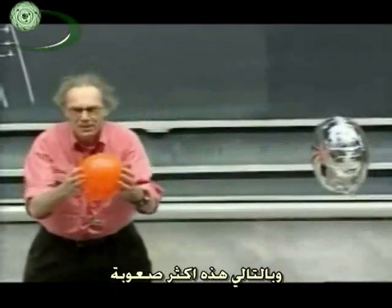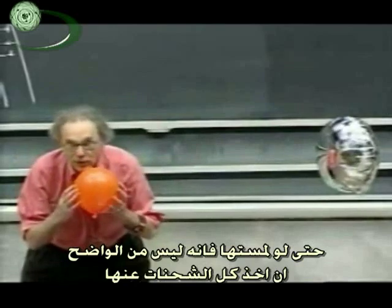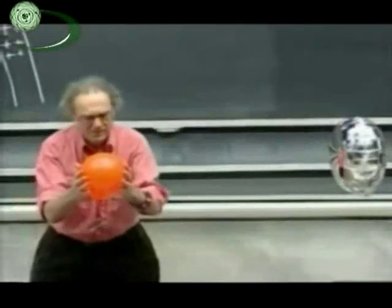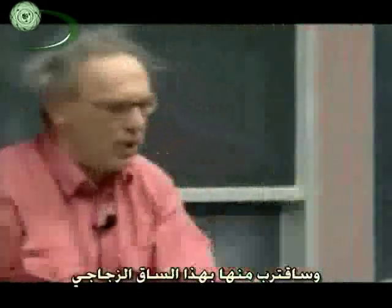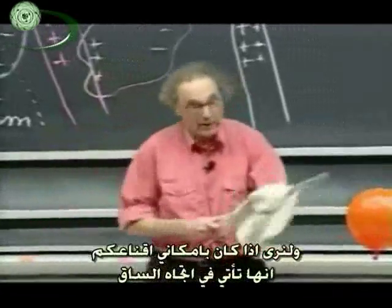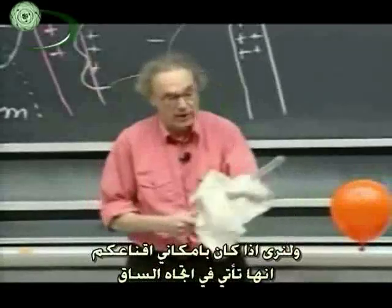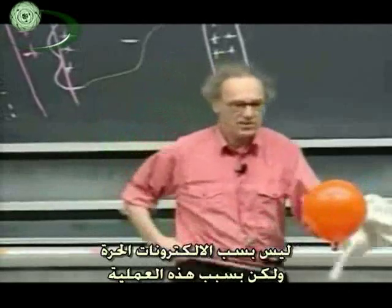So with this it's more difficult. Even if I kiss it and touch it, it's not clear that I can take all the charge off. In fact, by doing that I may even make it worse. Let's hope that it is not charged too much, and let's approach it with this glass rod and see whether I can convince you that indeed it's coming to the rod, not because of the free electrons but because of that process.